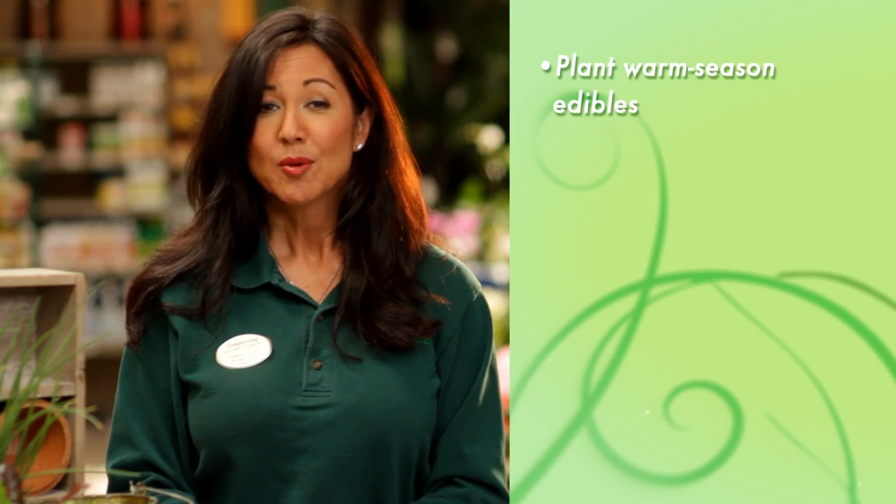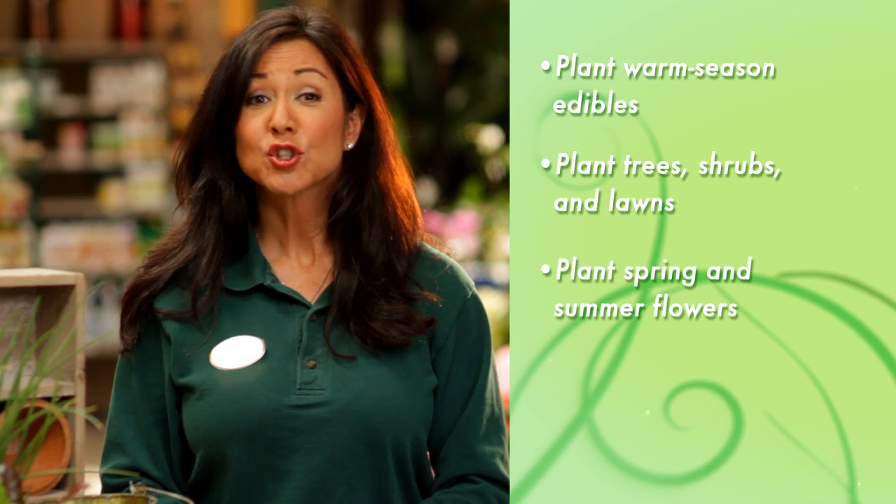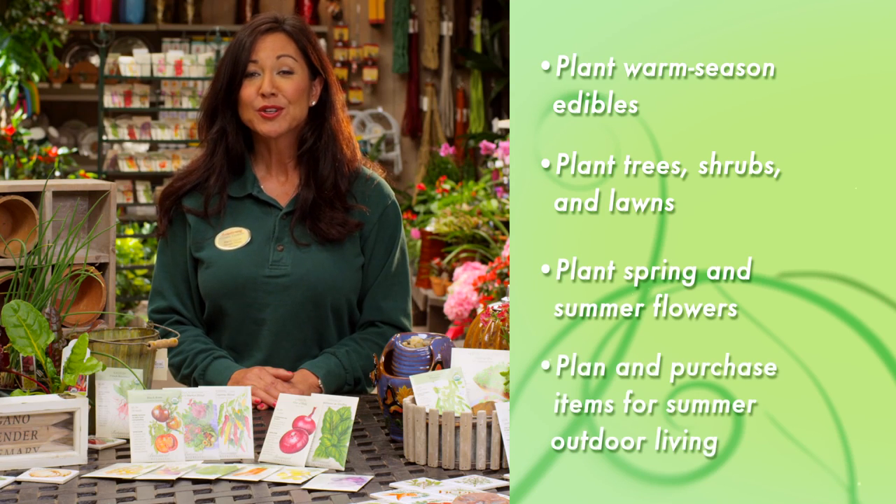This gives us plenty of time to get our gardens ready for the long hot summers. The primary spring garden activities are: plant warm season edibles, plant trees, shrubs, and lawns, plant your spring and summer flowers, and plant and purchase items for summer outdoor living.